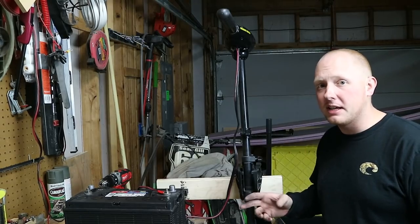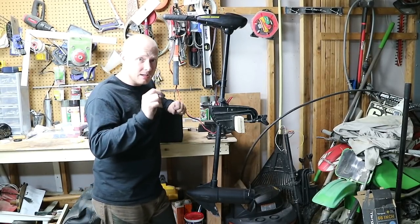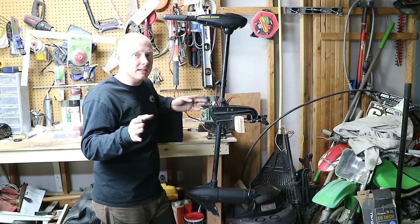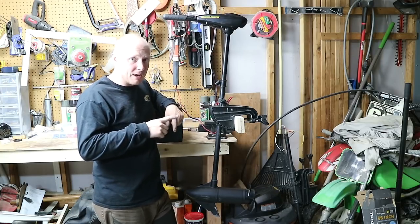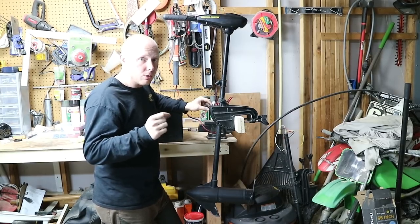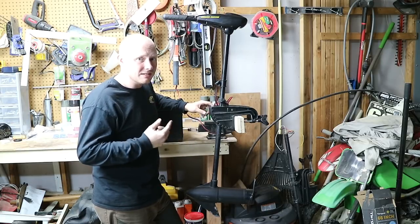Alright guys, let's go ahead and give this motor a test and see if we actually fixed our issues. One other thing before we get started: when you do hook up your battery leads, red is typically positive and black is typically negative. That's not always true — somebody could have wired it themselves and it's backwards. In that case, if you turn your motor on forward and it's going reverse, you need to swap your battery leads. Also, make sure you don't run these trolling motors out of the water for very long. If you don't have any water flowing over them to take that heat away, you can burn up your windings and your armature.